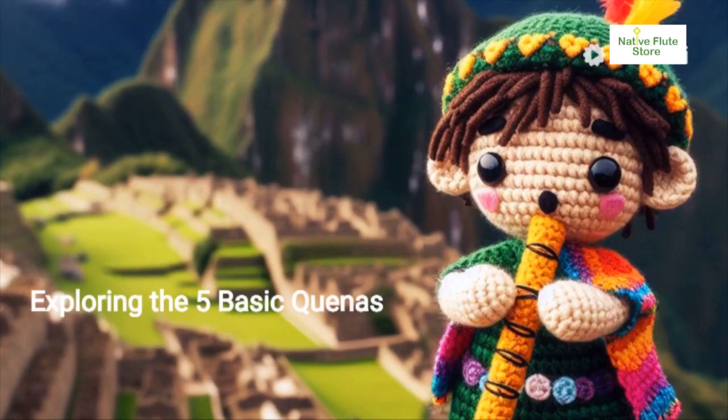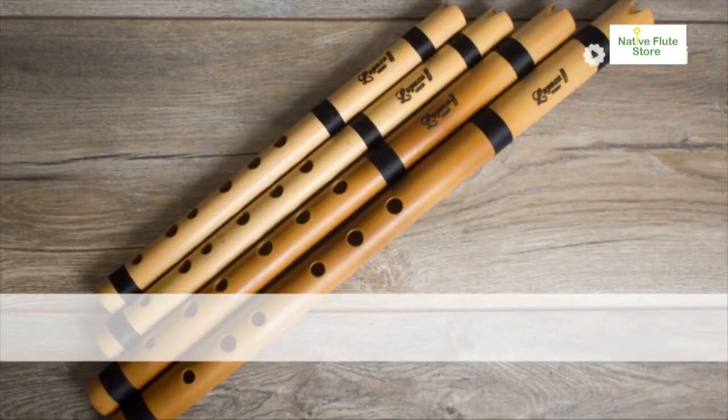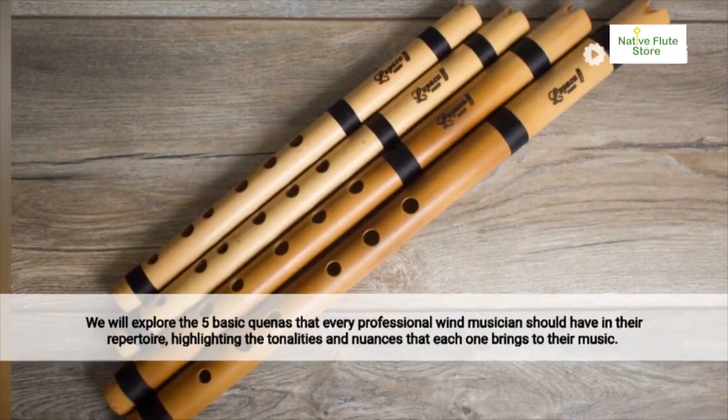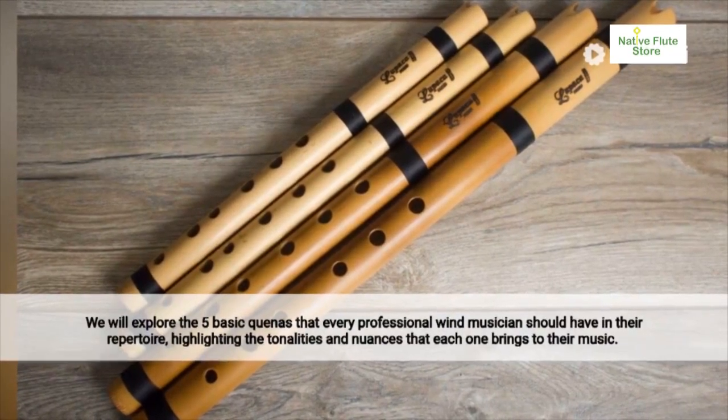The five basic quinas for professional wind musicians: exploring the tonalities. Discover the essential quinas that every professional wind musician needs. Each quina offers unique tonalities and emotional nuances to Andean music.